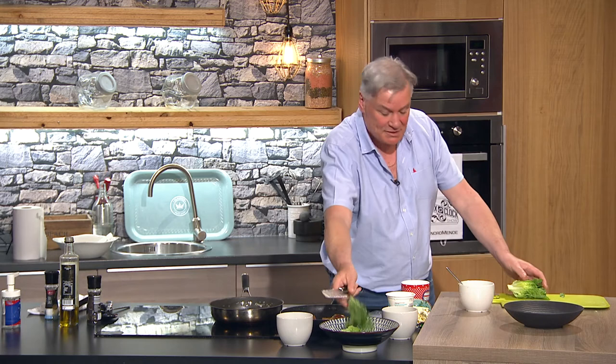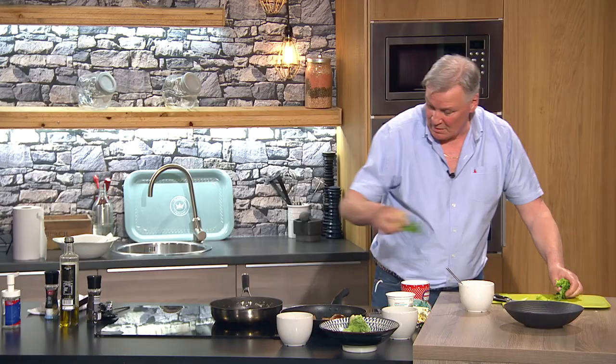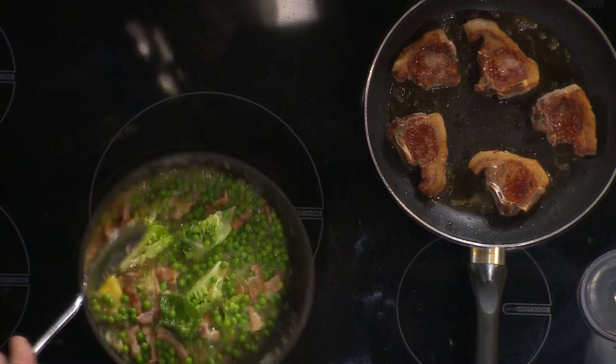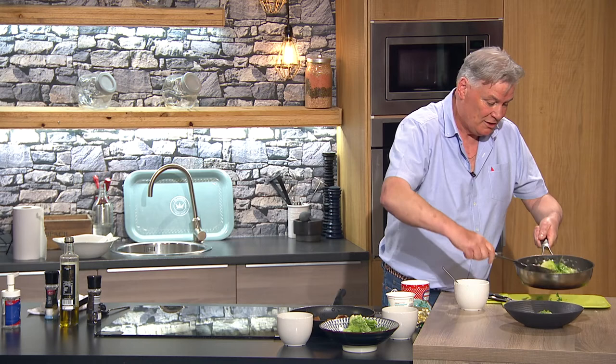The very last thing is I'm going to put in the baby gem lettuce — straight down like that, take the root off and in we go. That smells great — it's really hitting now. The baby gem literally goes in for a second, just to wilt it. And the smells are amazing in this studio.